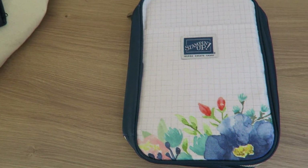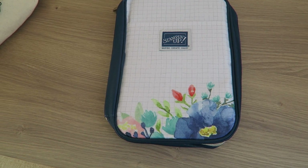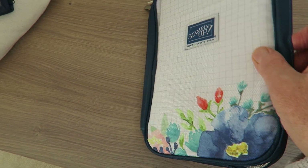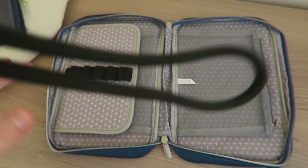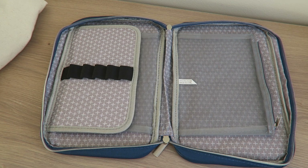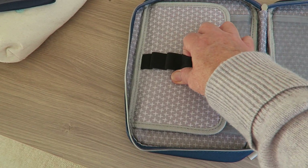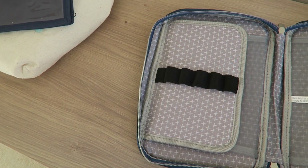We also got this which is amazing - this is a tool case. So you can see the inside of it - we've got a little pocket there to put things in, some elasticated holders, really gorgeous, love that.